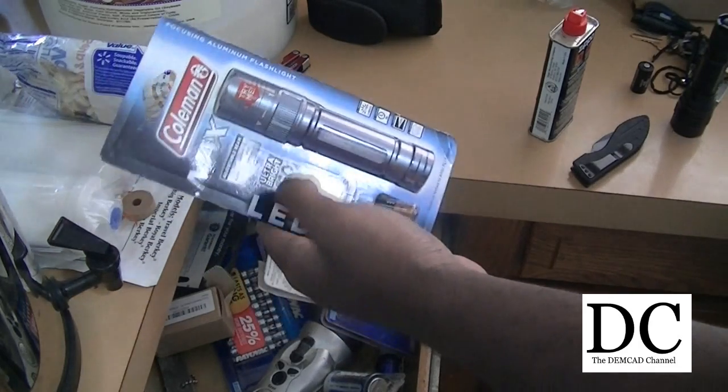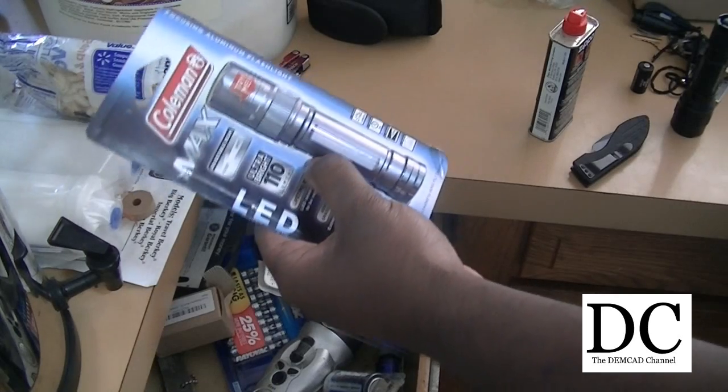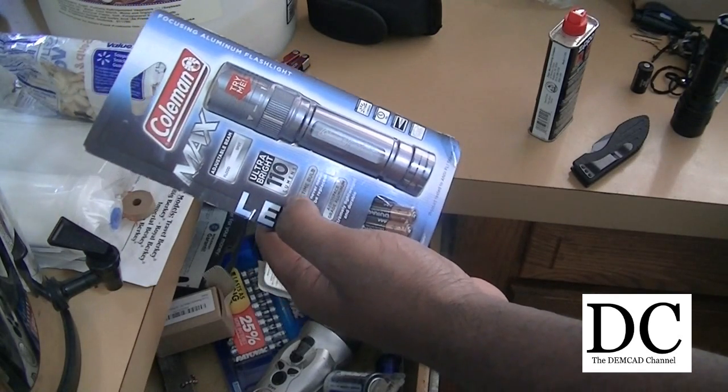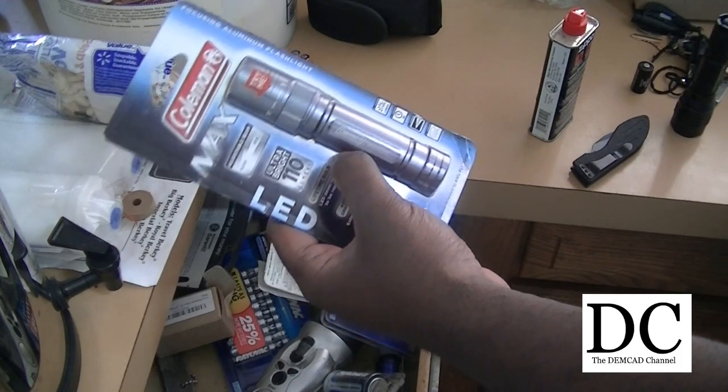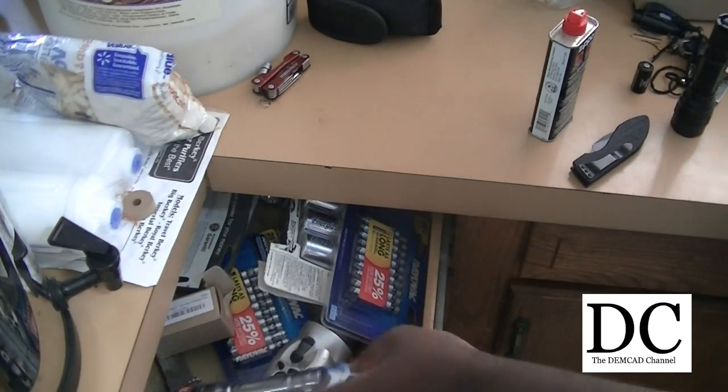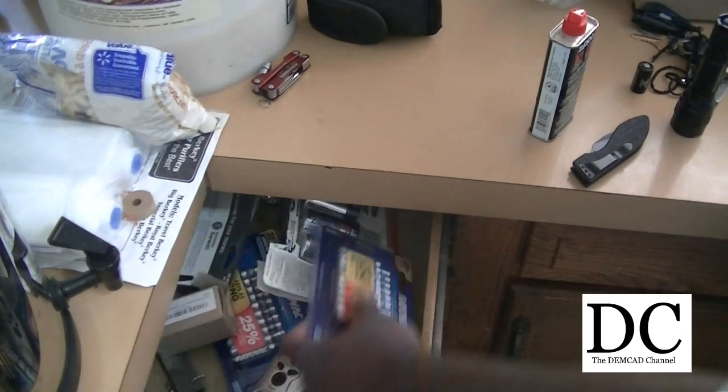This Coleman Max has worked really well for me. I have one in my van, I've used it for a while — probably a year by now — and it's still going strong. It's pretty bright, 110 lumens. I also keep an extra one right in here, along with plenty of AAA batteries.